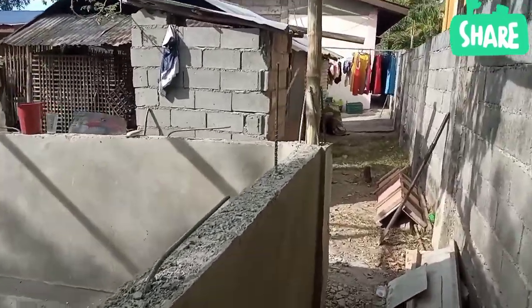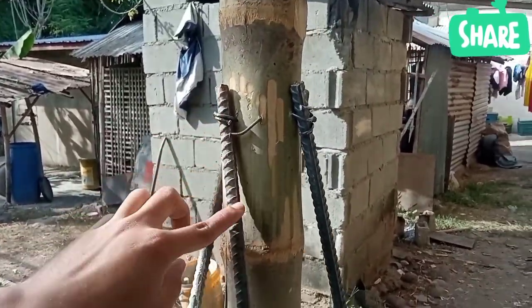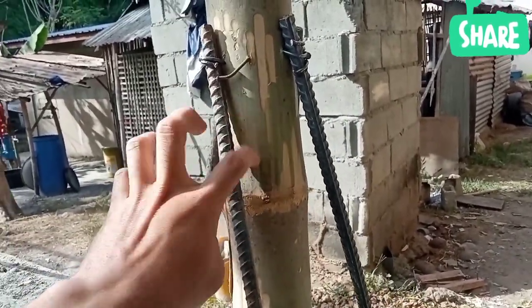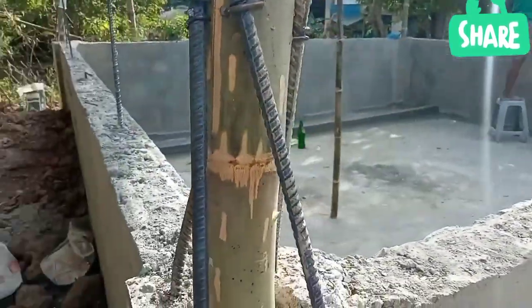Bawat poste po is may bakal na sobra. Ito yung pinaka umipit sa kawayan para po kahit yugyugin mo is wala pong mangyayari.